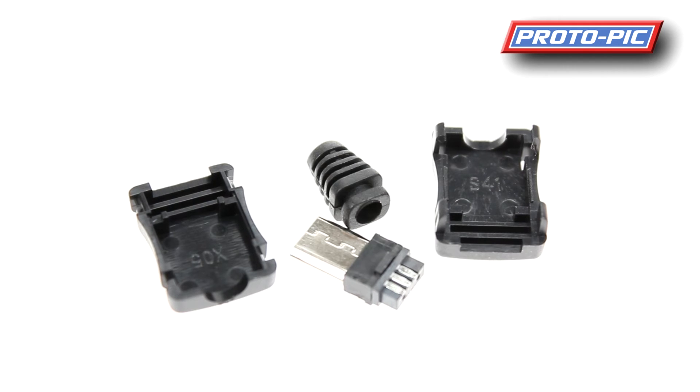Hi and welcome to this new product video here at protopip.co.uk. We've got a whole load of stuff coming in from Adafruit this week, so we'll start off with this USB connector.